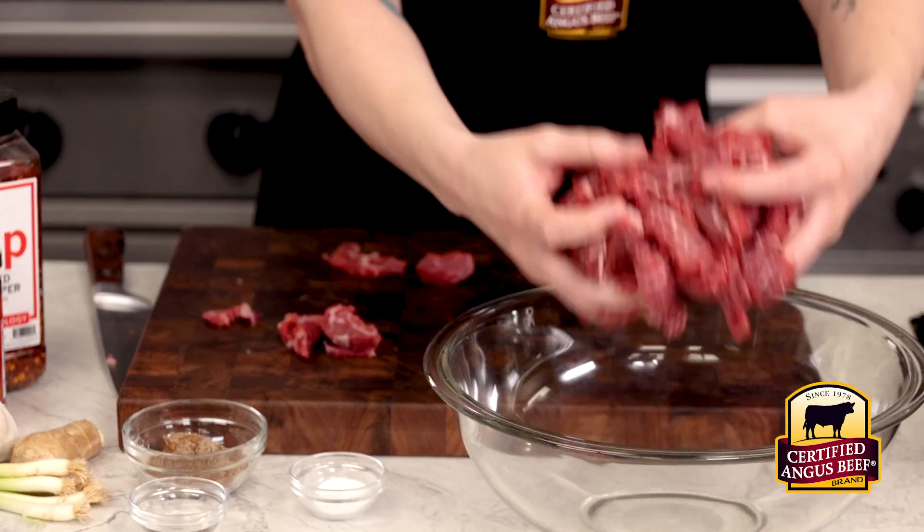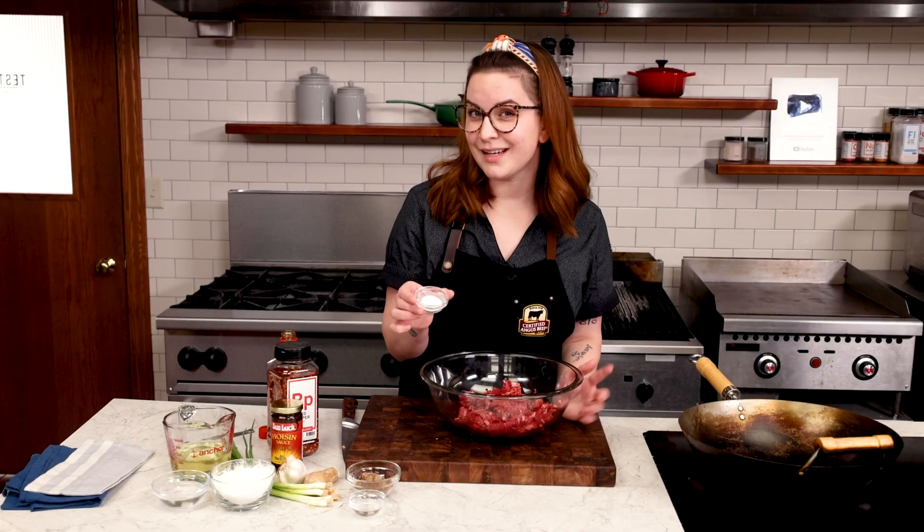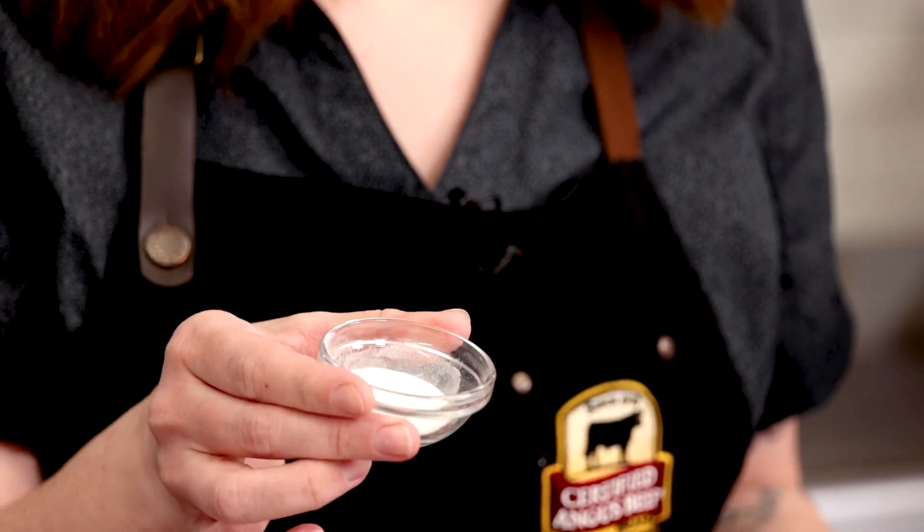Into a large bowl with room to toss, add in the soy sauce. A little science here — I'm adding baking soda in next, and what that does is it helps with better browning.